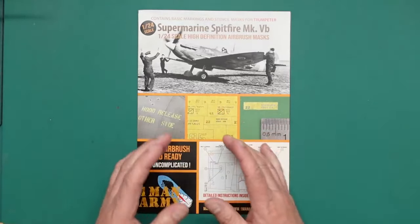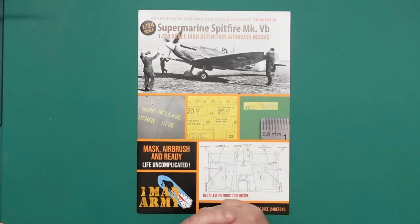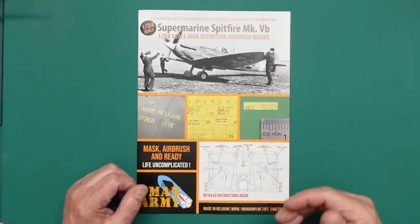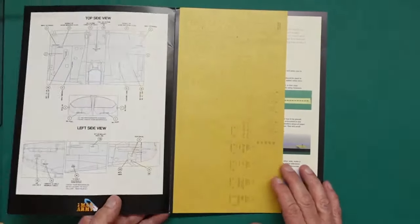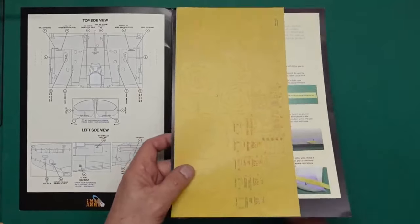The only downside to these is actually putting them on — getting them in the right place first time and making a really good job of it. That's the bit that takes a bit of skill, but you do get masks to practice with, so that's always an added bonus. Going inside the envelope, we have our masks and we have our generic instructions, which I'll cover in a minute.